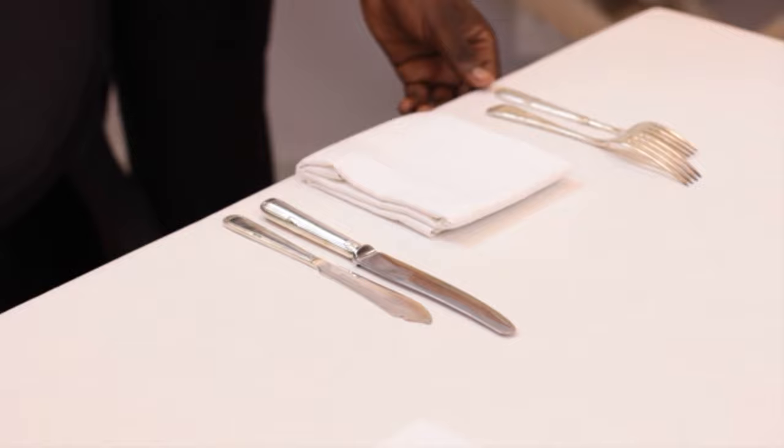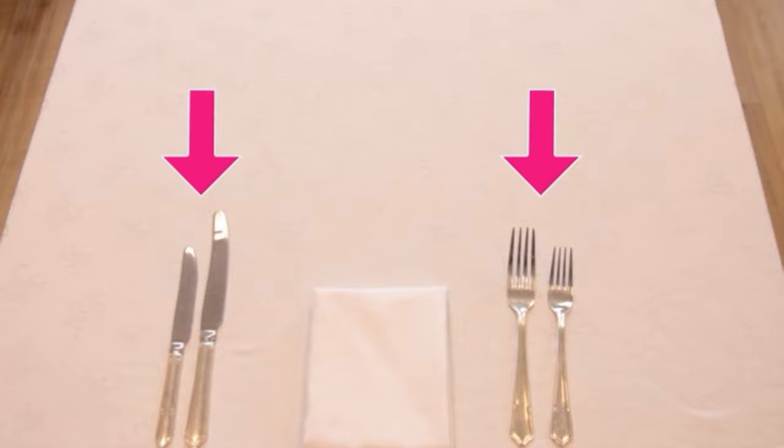So what about guests that we notice are left-handed? How do you think we can adjust or tailor our service for them? If you notice that they switch their cutlery around, you can deliver their fork on the right and their knife on the left next time.